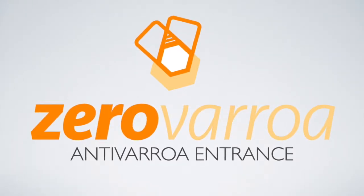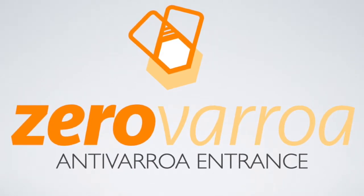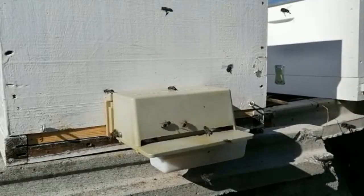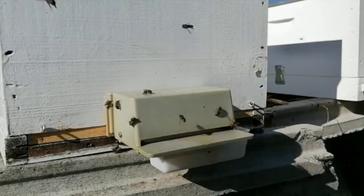Hello fellow beekeepers, thanks very much for watching our video. What we are going to show you will change your life because it gives you the tool that you really need to stop Varroas being a serious problem.